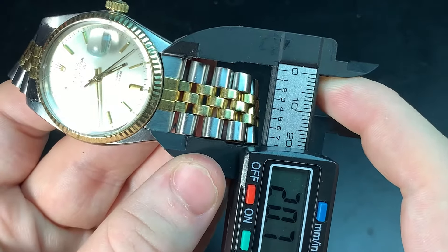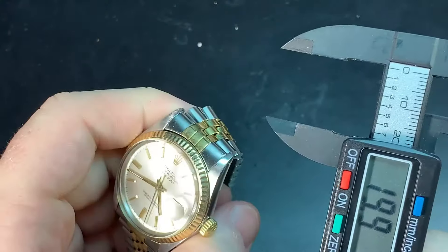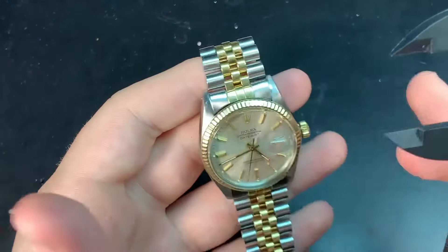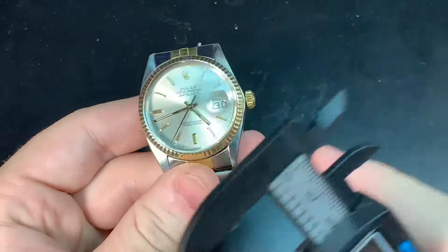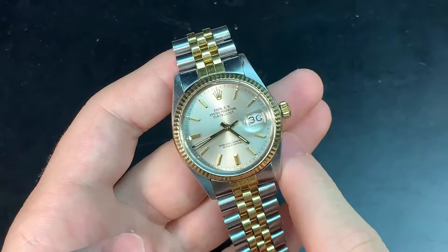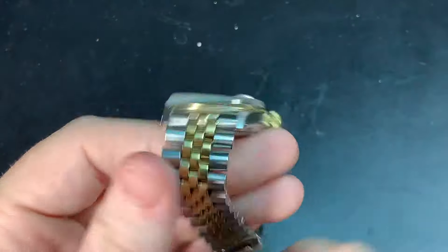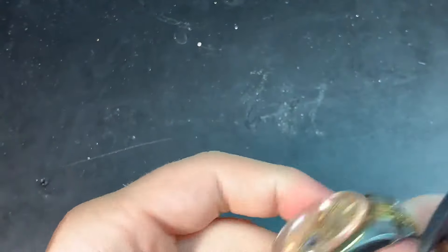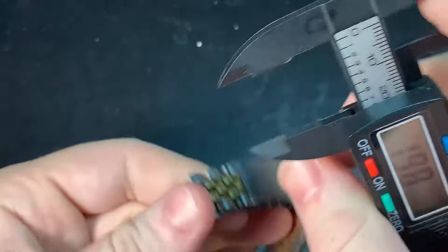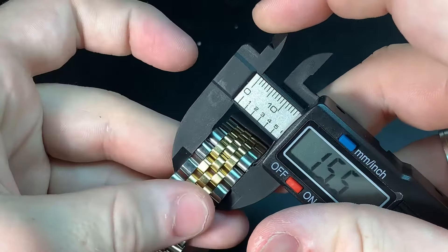You can put that 20mm lug width on basically any leather you want — it will fit anything. That's one of the disadvantages of modern watches: the new Oyster Perpetual in 41mm has a 21mm lug width, which is a nightmare to get around. But they still kept it in the 36 OP. There is a taper going all the way down to about 16 millimeters.